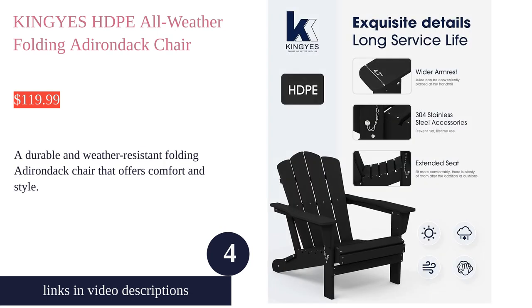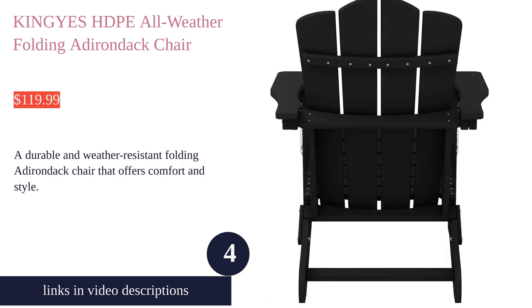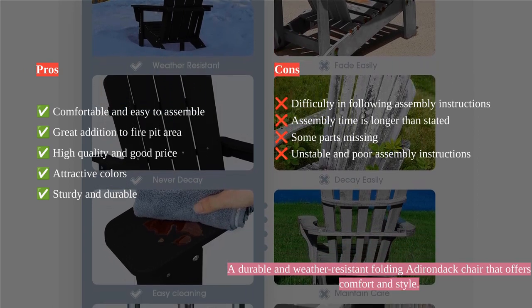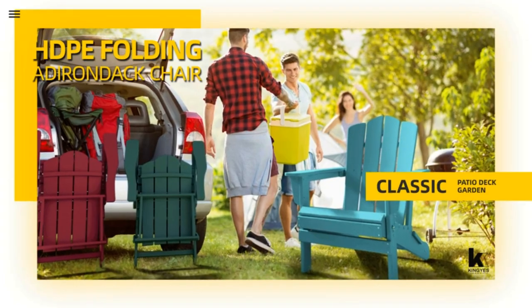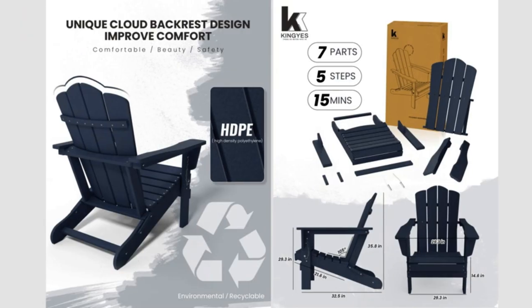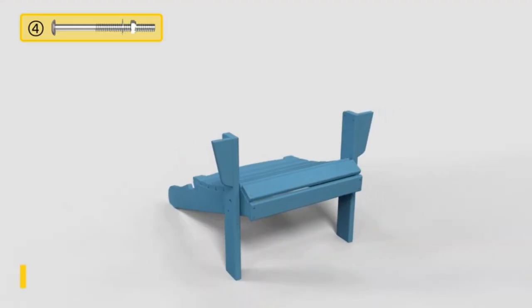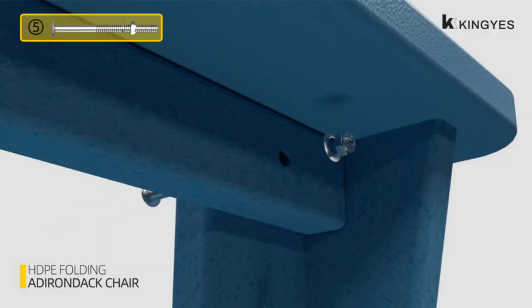The King Eyes HDPE all-weather folding Adirondack chair is a great addition to any outdoor space. Its folding and stackable design makes it easy to store and relocate, while the polyethylene HDPE construction ensures weather resistance and durability. The chair features an oversized design with a large seat, ergonomic backrest, and roomy armrests. Assembly is simple with clear instructions and necessary hardware included, and a three-year warranty backs the quality.